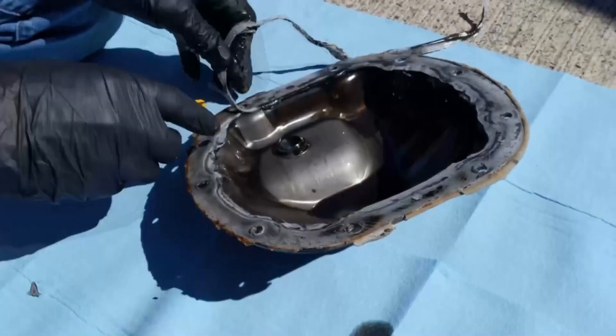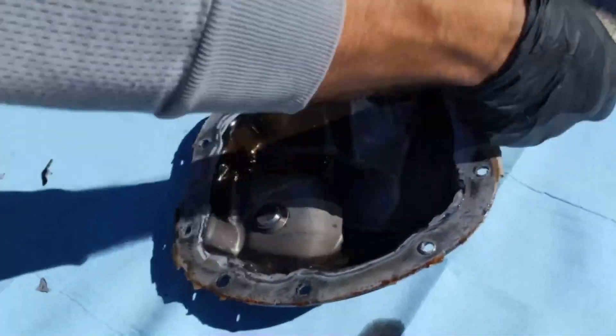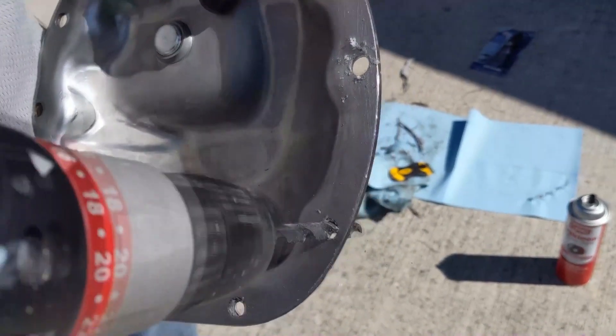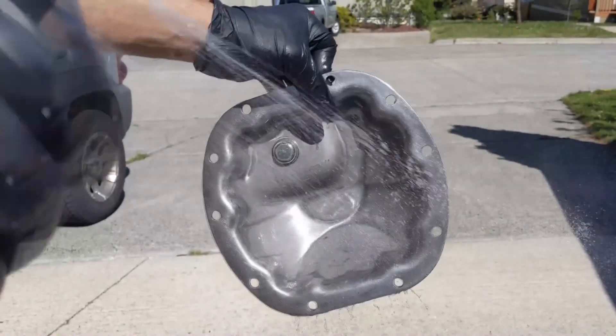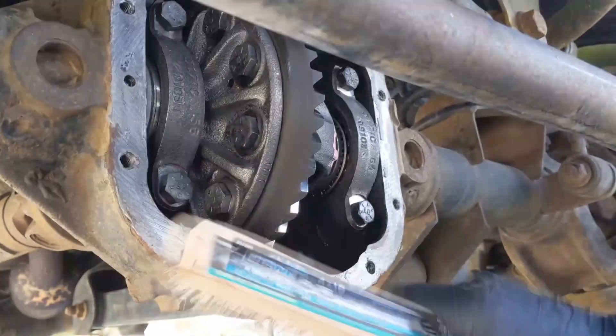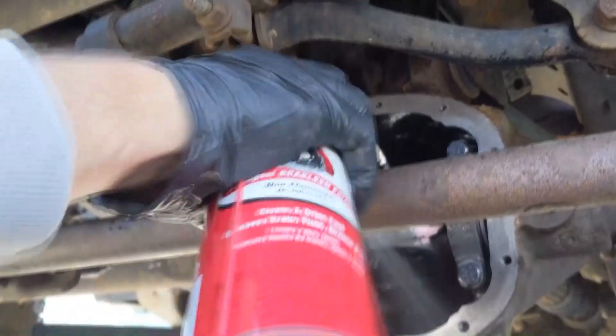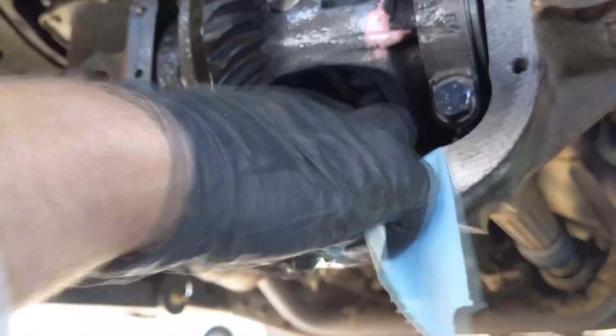Clean the housing and cover mating surfaces using razor blades and wire brushes. A drill can help clear out the remaining gasket material in the holes. Clean the surfaces with brake parts cleaner and wipe down after scraping the old gasket material completely off. Soak up any remaining solvent.